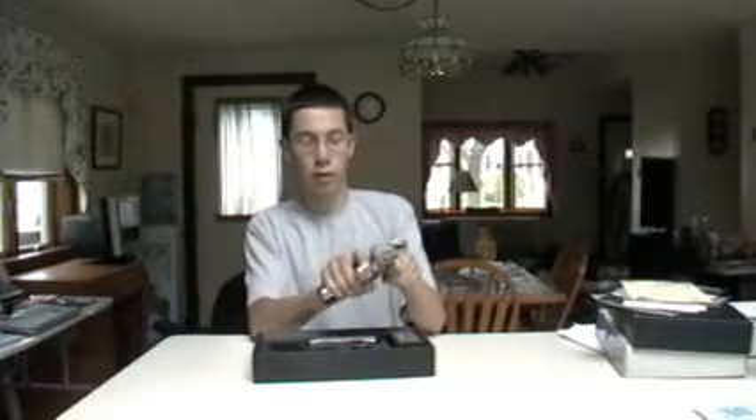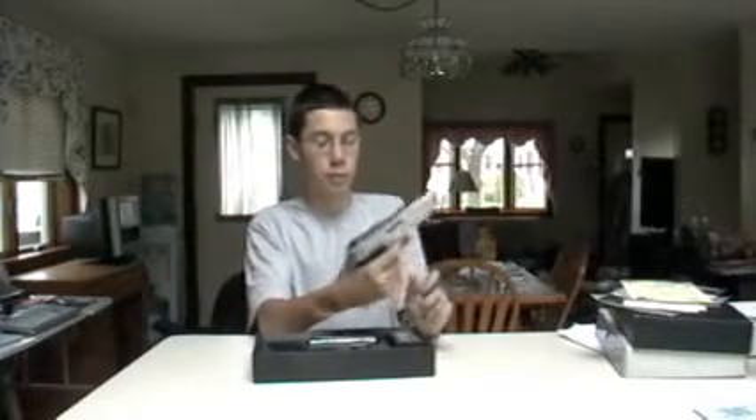Now this gun is actually very nice. I don't usually like Marui guns but they have very nice gas blowback pistols, which this is — gas blowback. So it makes a very nice sound. I'll do the shooting test later.